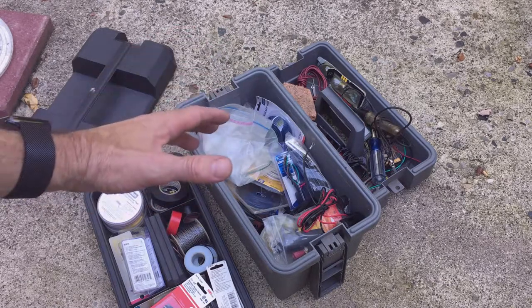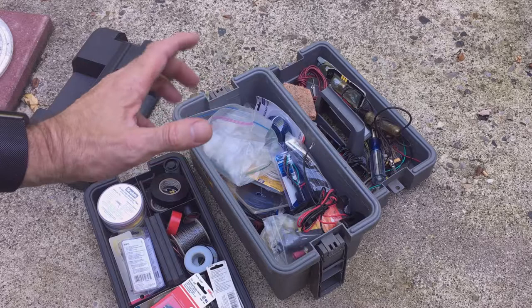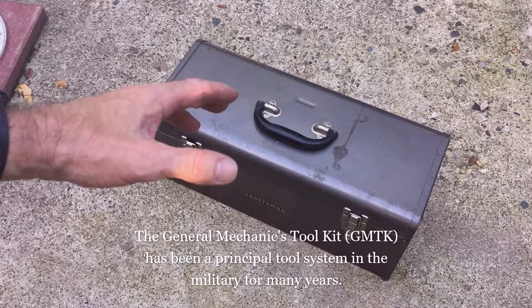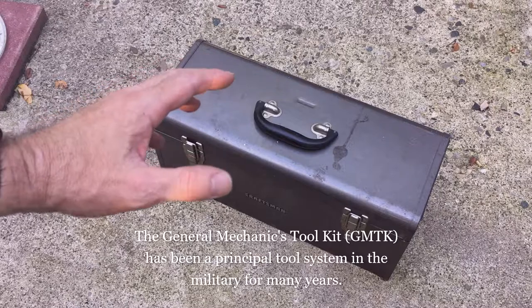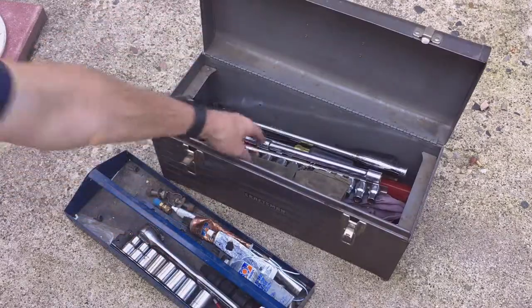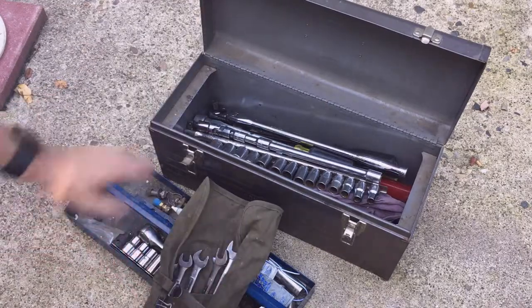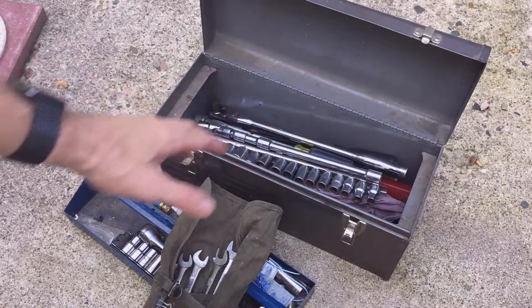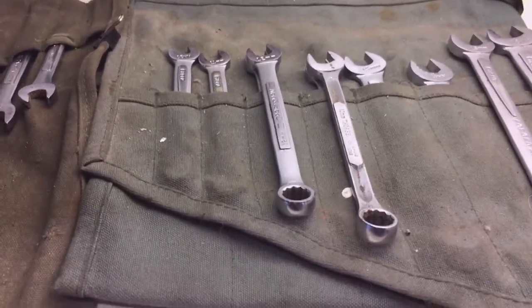The idea behind these boxes is that they're portable — I can take them to a vehicle, to a room, to a friend's house to help out, or to a different location, and I have what I need. This toolbox is set up like the old army general mechanics tool kit, which contains the tools you need for about 80% of your automotive needs: socket sets, tool rolls, screwdrivers, ratchets, pry bars, pliers, channel locks, and that sort of stuff.